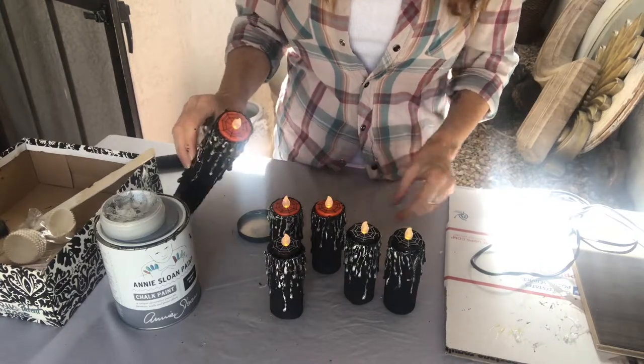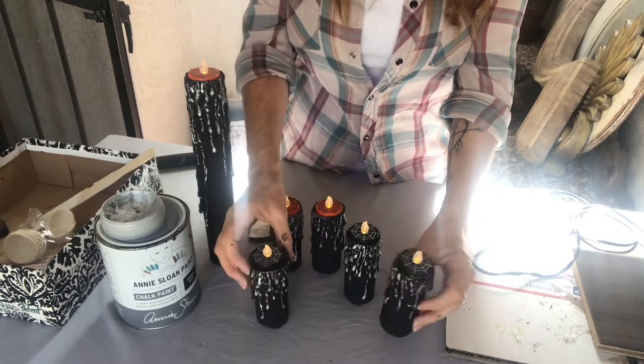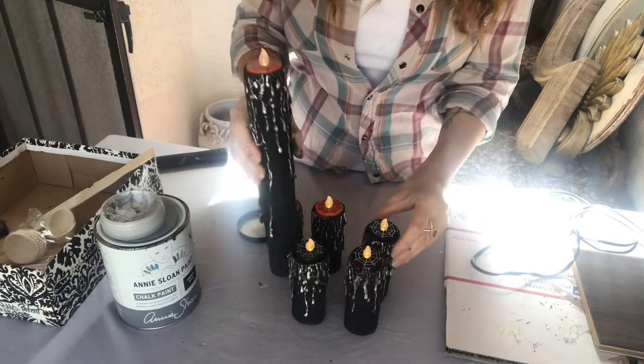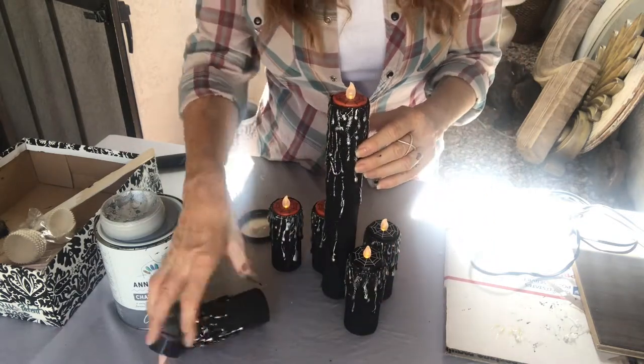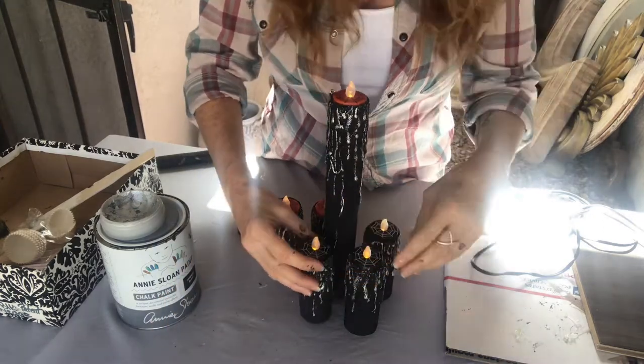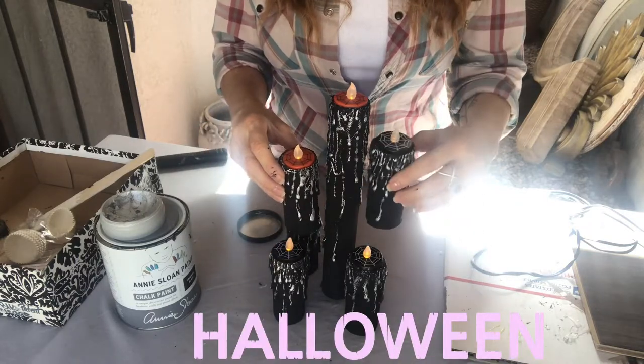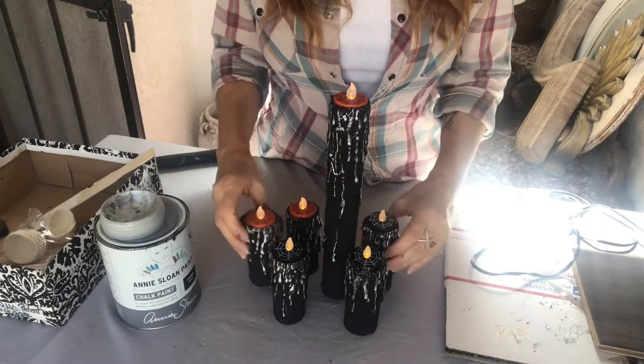And there you have it — some Harry Potter candles. Pretty cool, and you can get a bunch more of the tall ones and put them all together on a table. It would look cool if you had all different heights — it would be pretty neat.